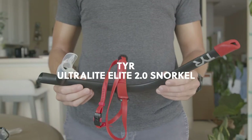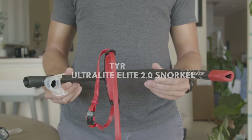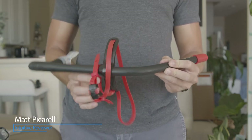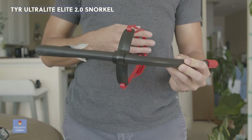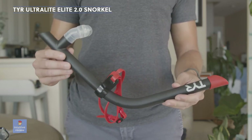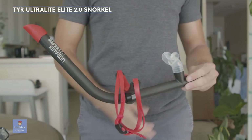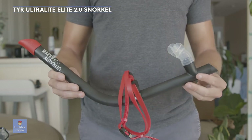We have the TYR Ultralight Elite 2.0 snorkel. This is the upgraded version from the one I saw on Amazon, and this thing is awesome. I'm using it in the pool mostly to focus on my swimming and my alignment. I haven't used it in the ocean yet but I will be trying that soon. I've gone snorkeling before, but this lets you focus on your exercise, alignment, and positioning in the water.